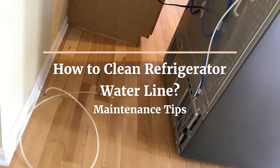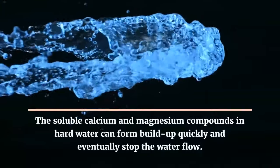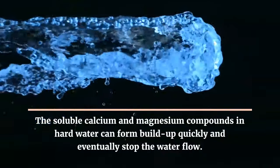How to Clean Refrigerator Waterline. If you live in a hard water area, it is easy to get a clogged refrigerator waterline. The soluble calcium and magnesium compounds in hard water can form buildup quickly and eventually stop the water flow.